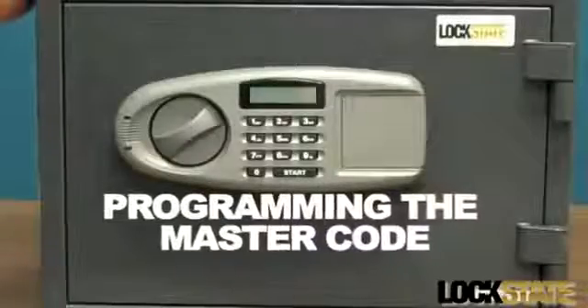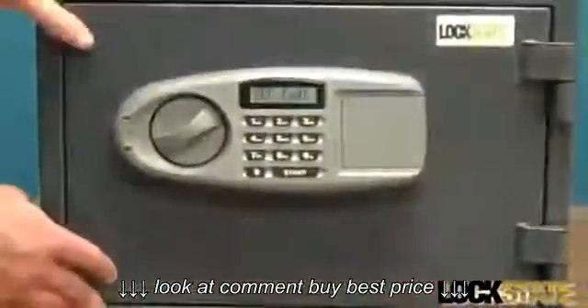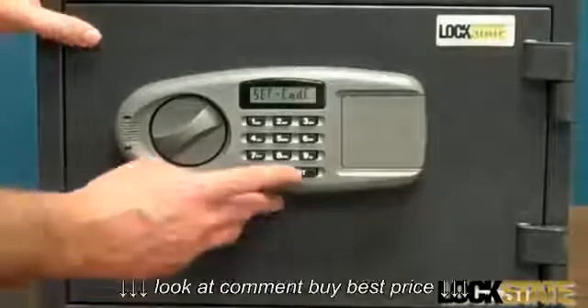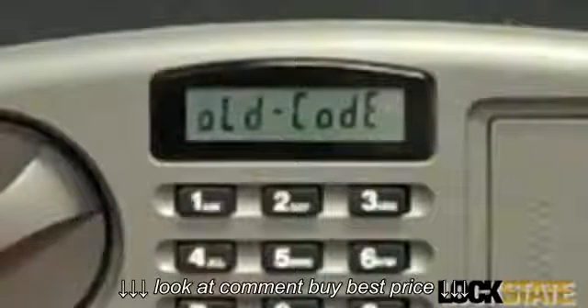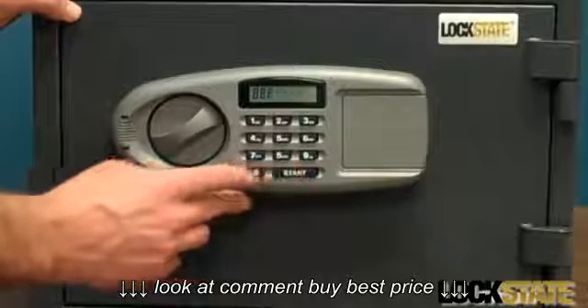To set the master code, open the safe door using the factory default access code. Then press the red reset button located in the back of the door. The display will read set code. Press the start key and the display will read old code. While the display is still illuminated, enter the current factory default master code of four eights and press the start key.